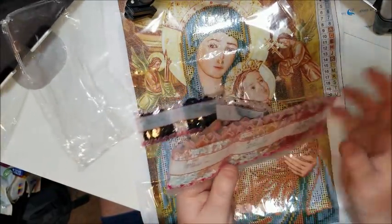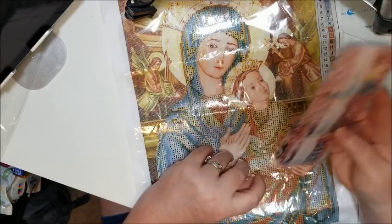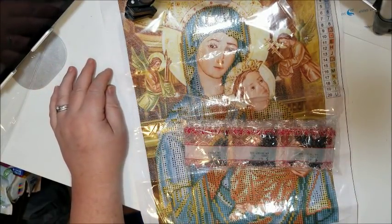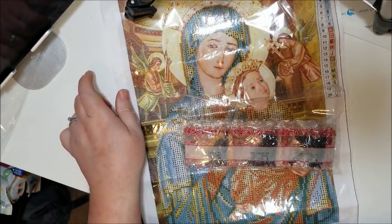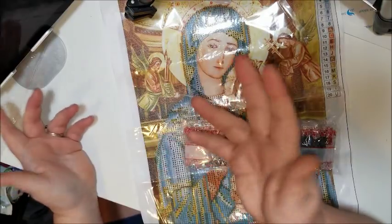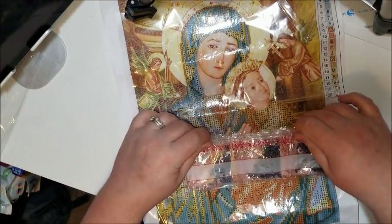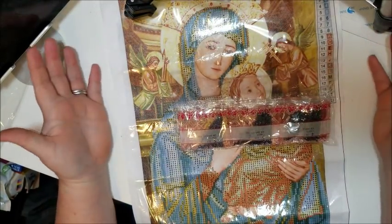On one of my most recent orders — I think it was the Steampunk Skull — it advertised that it was square and it was round. I sent a message to Wish and they refunded me because I was shopping for a square, I wanted a square, and they sent me a round. I believe this isn't accurate either because this isn't what I wanted.